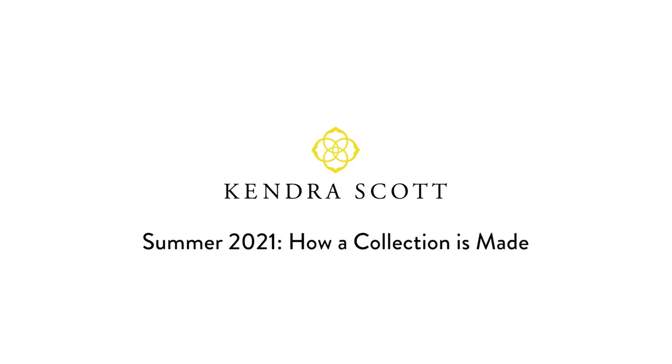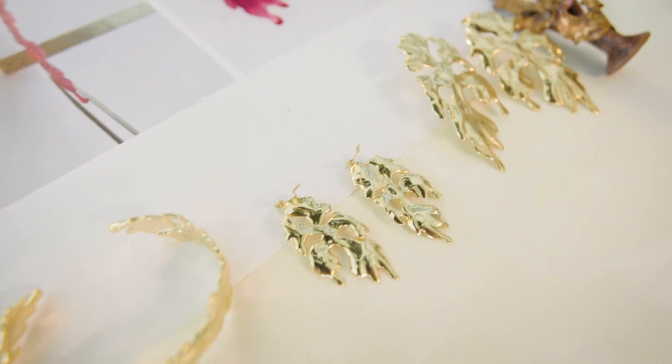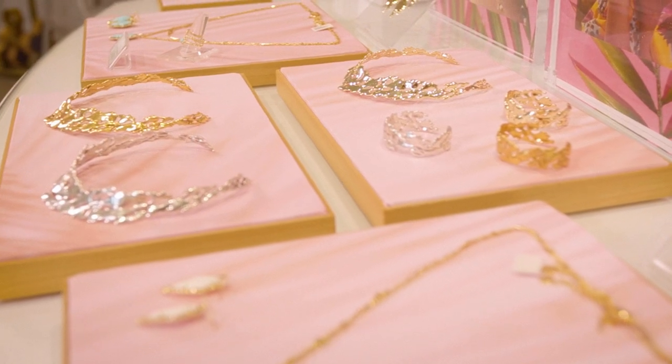My personal favorite is the Savannah Floral Suite. It's our new take on sculptural metal. It was all hand-carved and then worked and processed and 3D scanned and redesigned to really build out the suite.